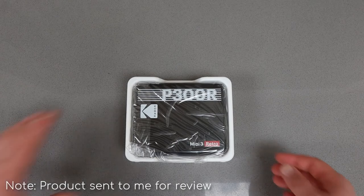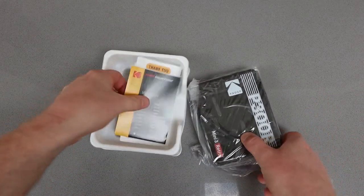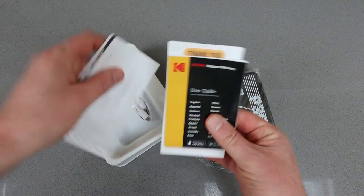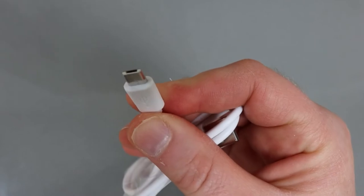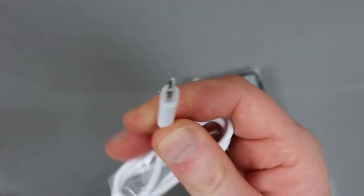This is a Bluetooth printer kindly sent to me for review. There's not much in the box — you get the main Bluetooth printer, a user guide which you don't really need because it's so simple to use, and a micro USB cable to charge it up.